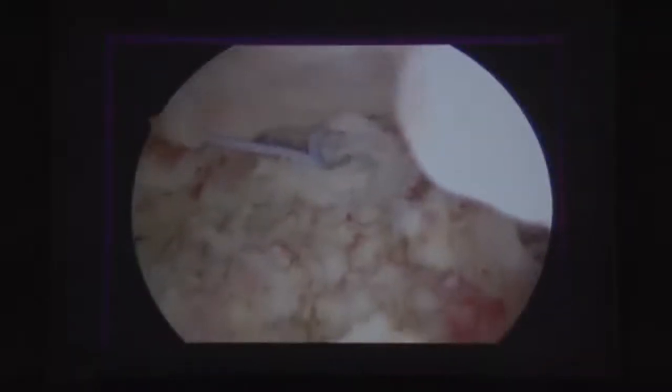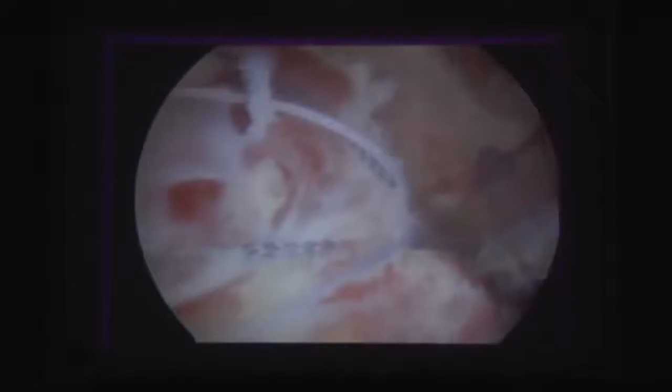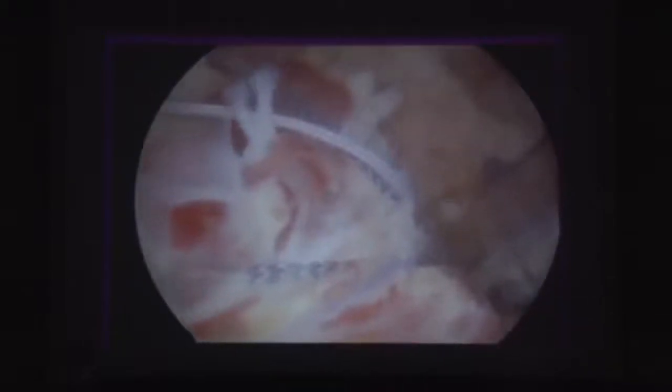Two medial row anchors are placed and sutures are passed exactly at the bone-tendon junction — unlike a cuff repair where sutures go through the cuff, here they come exactly at the junction of the tuberosity with the cuff. All sutures are taken in mattress configuration. With traction, the bone piece sits down anatomically. Knots of the medial row are tied down, and the fragment is brought into the lateral row, at least five to eight millimeters beyond the crater for true anatomical reduction.